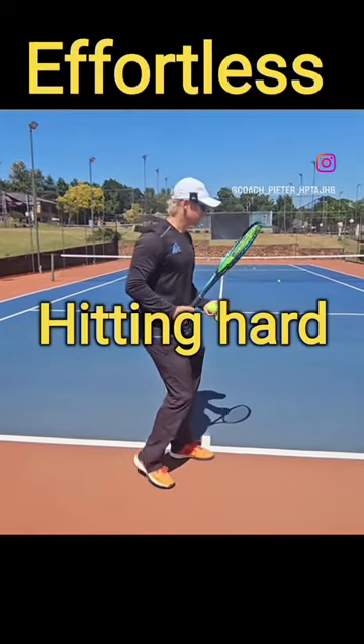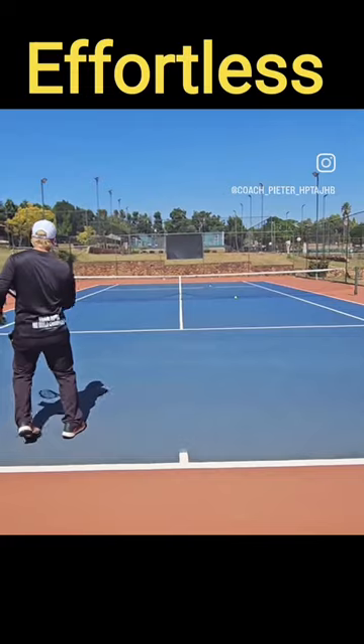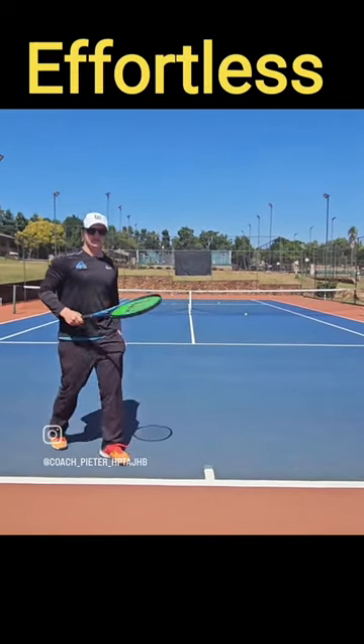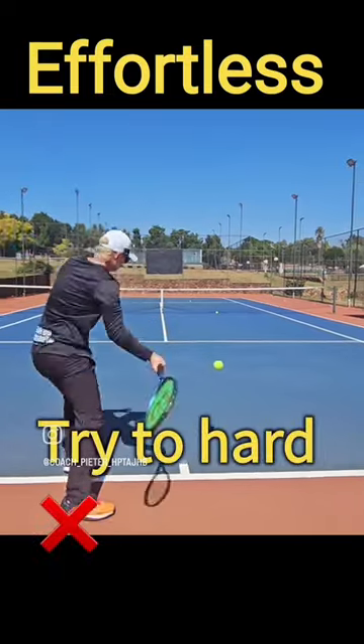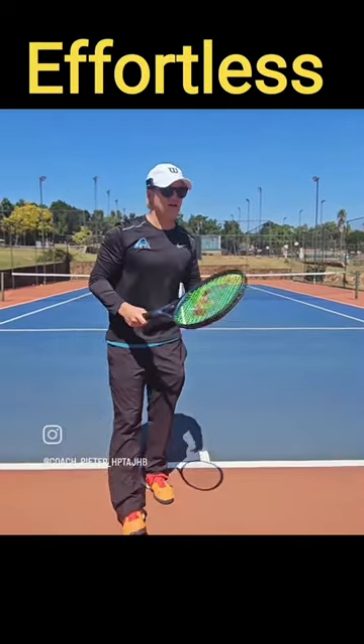I'm not going to hit this ball hard, I'm just going to stroke it. You end up getting power because you're just not trying to hit it hard. As soon as you start trying to hit the ball hard, often times you get less power, less accuracy.